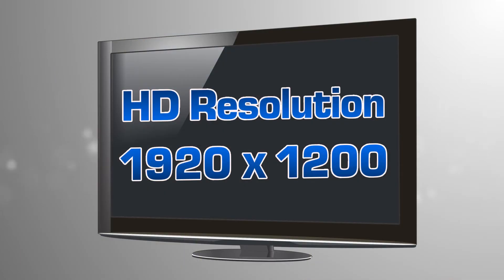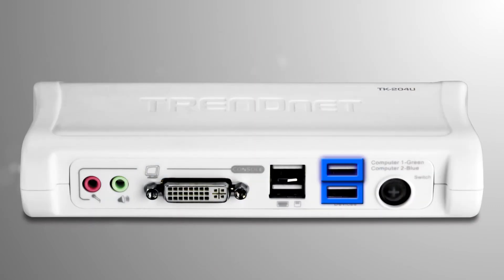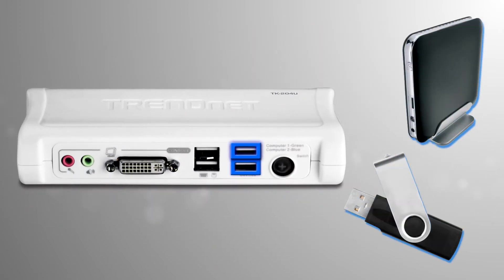This KVM switch supports HD resolutions of up to 1920 by 1200 pixels. There are two handy USB share ports on the front to share flash drive or storage drive content.